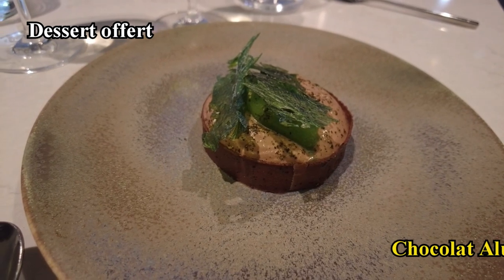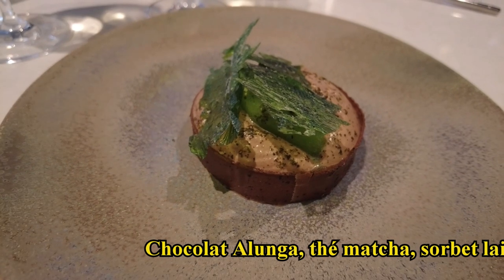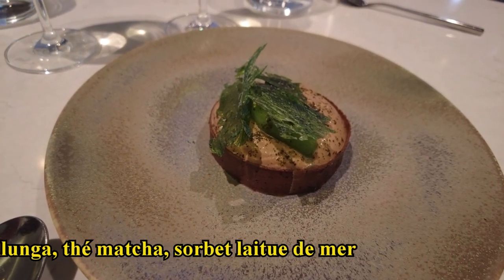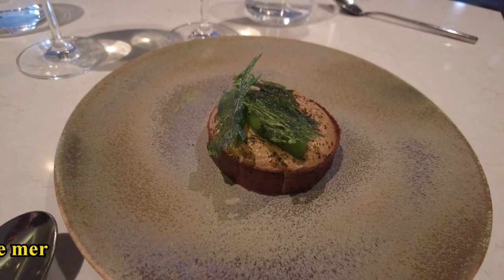Le chef souhaitait vous faire découvrir son dessert de l'autre menu. Il a choisi de travailler le chocolat alunga, c'est un chocolat lacté qui nous vient de la maison de Barry. Il l'a accompagné d'un travail autour des algues et notamment sur le dessus un sorbet à la laitue de mer.